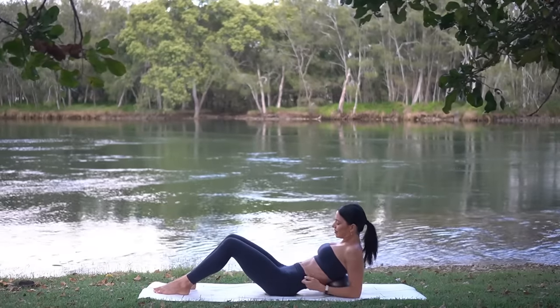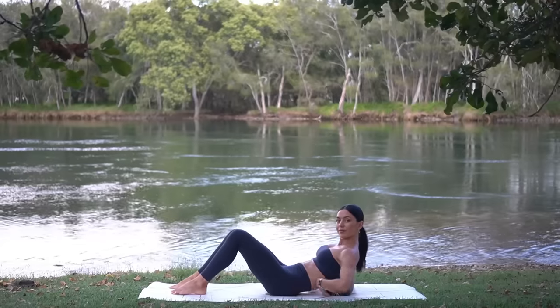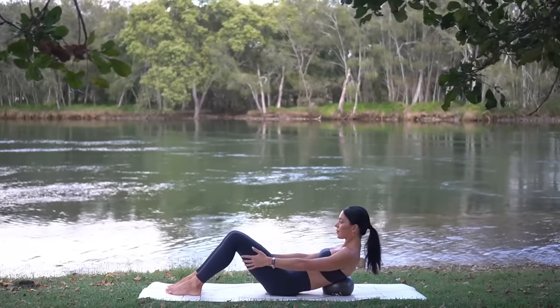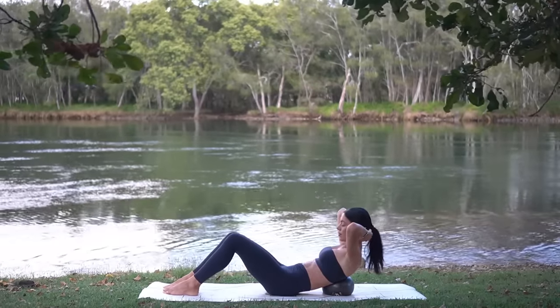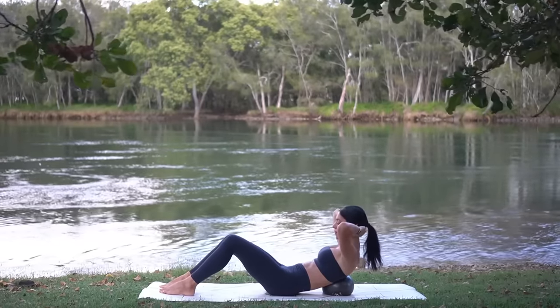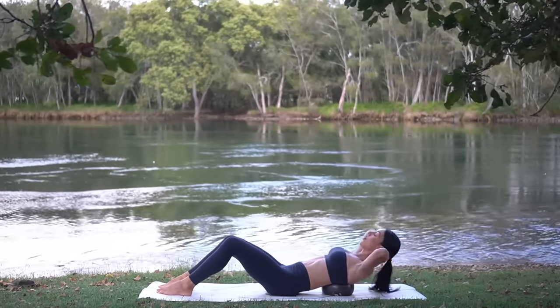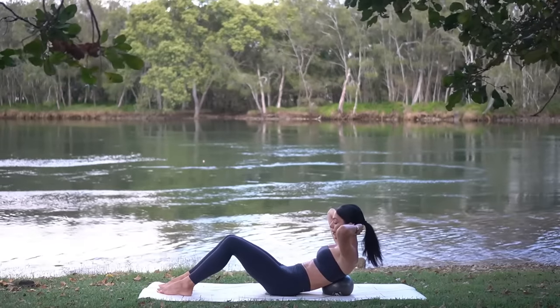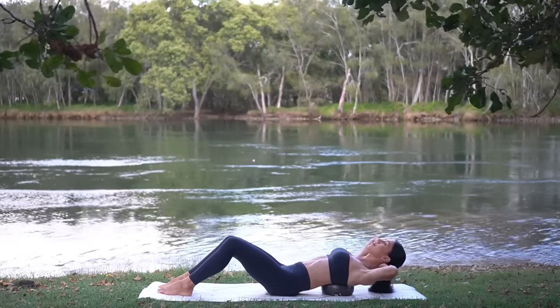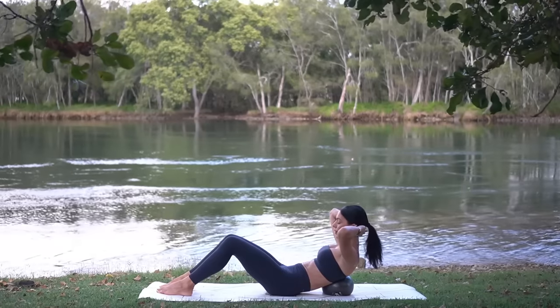From here, place the ball behind you in the middle of your back, just below your shoulder blades. Keep dropping your ribs down towards your hips with your pelvis slightly tucked under. Then place your hands behind your head and interlace your fingers, keeping your elbows nice and wide. On your inhale, let's lean back, then exhale curl all the way up.